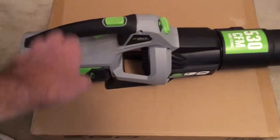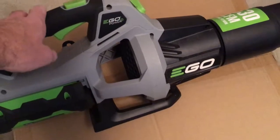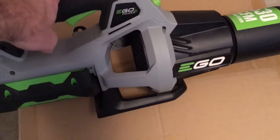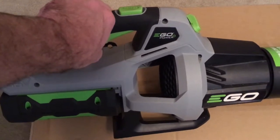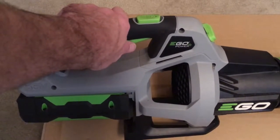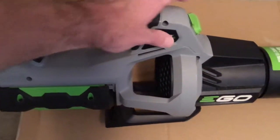Welcome. A few years ago I did a couple videos on this EGO 530 CFM brushless blower and I love this thing. It's been working great up until the other day — I was using it, pressed the trigger, it was working, and when I let go it made a weird, very subtle distinct noise and it hasn't worked since.